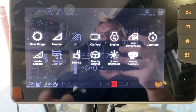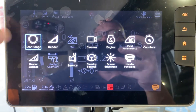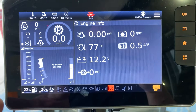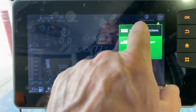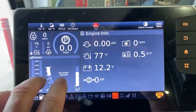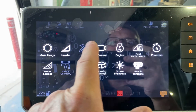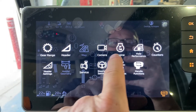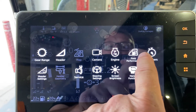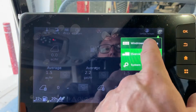You touch that and it comes up with a whole bunch of icons, so we're going to roll quickly through these. First one is gear range — I showed you how to change that on the main screen. The next one is your header settings, which shows you exactly where your header is at. You can also add a camera if you want. Engine just shows you engine functions, field performance — it shows you acres per hour, gallons per hour.